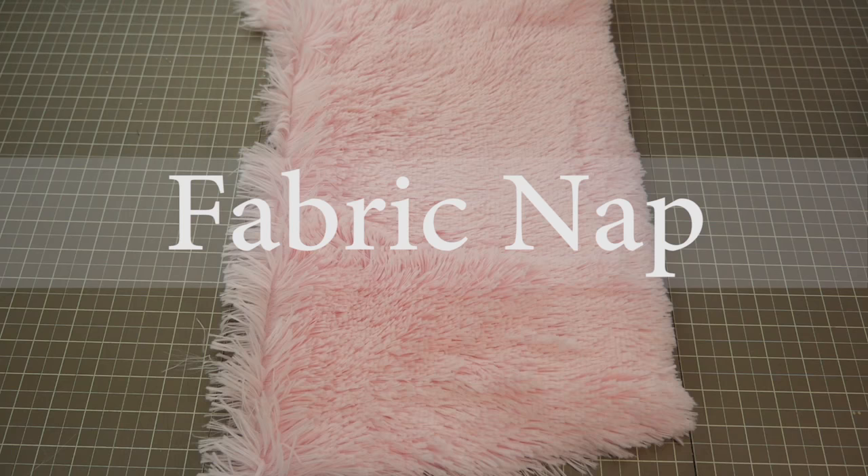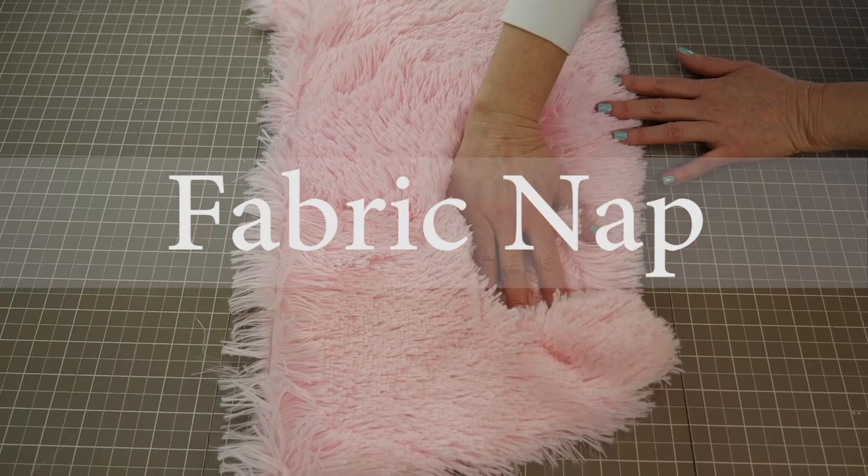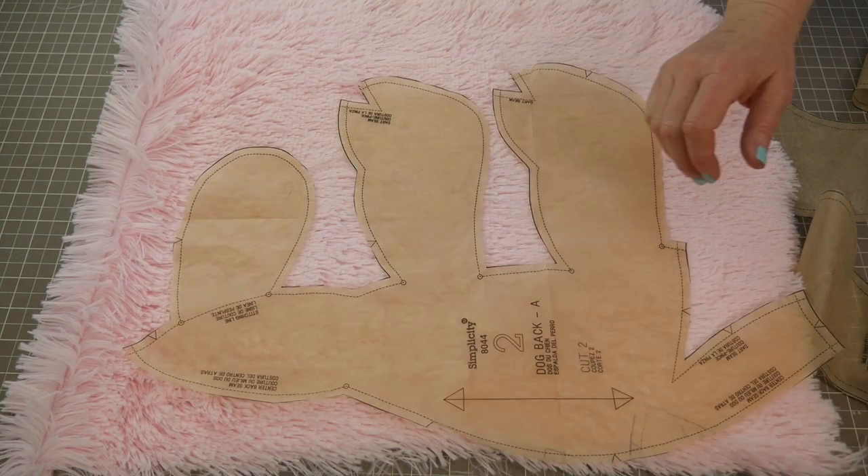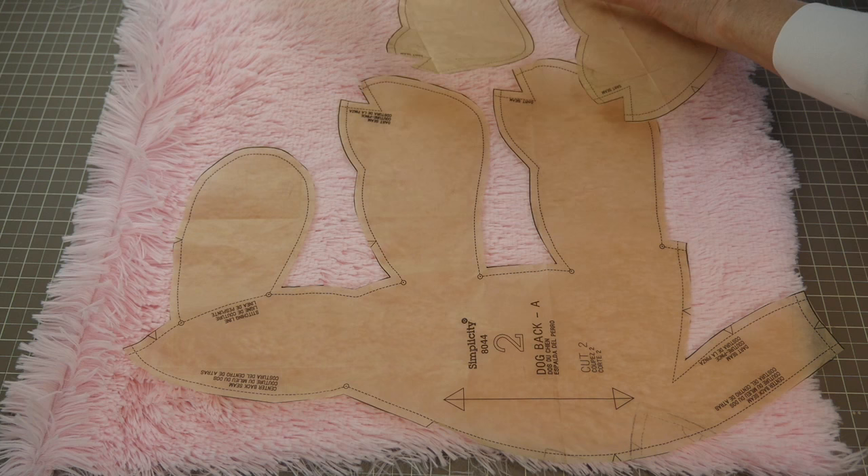If you're working with a furry fabric, it will most likely have a nap. Brush your hand over the fabric to see which direction the nap goes. Once you've determined the direction, as you work with your pattern pieces, make sure that all of your pattern pieces are going in the same direction. The arrows on the patterns should follow the direction of the nap in the way that you would like it to fall on your stuffy.